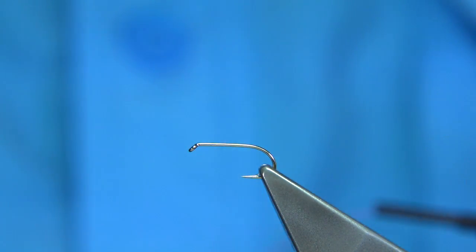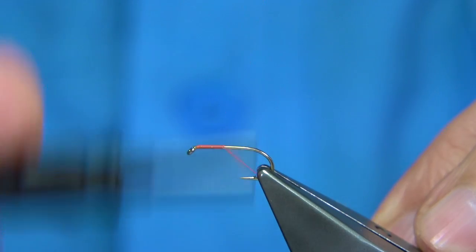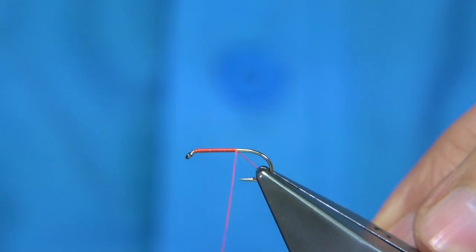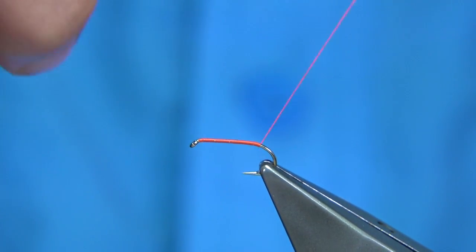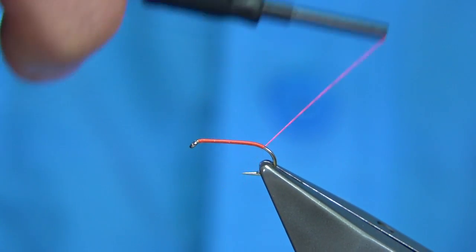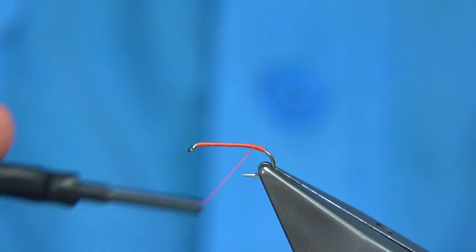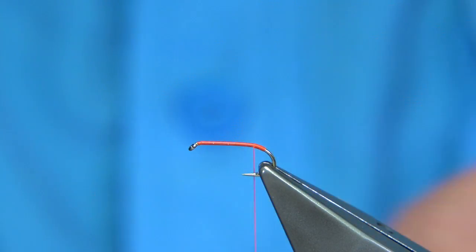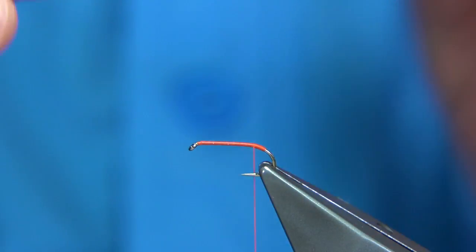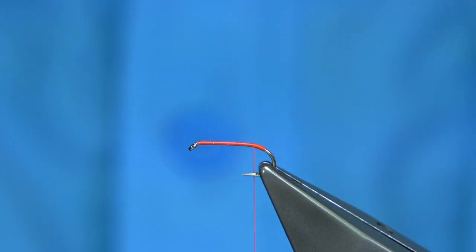I'm just going to run the wax through to get it started. When you start the thread at the eye, put a layer of thread down. The hook I'm using is the All-Purpose Medium, size 12 — it's a medium wire hook. Just going to remove the waste, then just down the bend slightly and come up onto where the shank starts to level out. That forms a small tag. You could put a touch of varnish on that to protect it, but I've found it's okay — as long as the thread's waxed, it stays there.